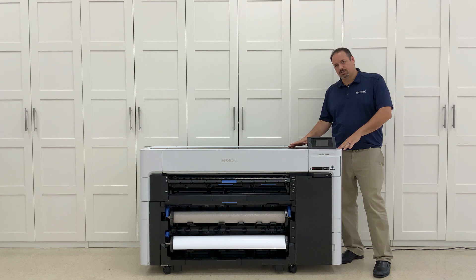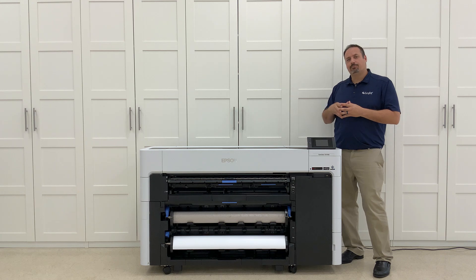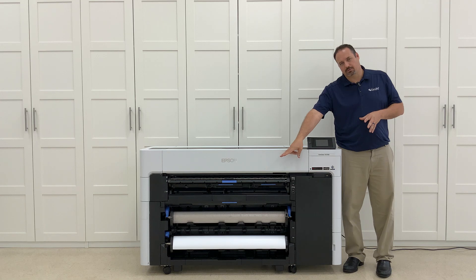This is the 36-inch model 5770D, and there is a 24-inch model 3770 and a 44-inch model 7770. The D, as you can see, stands for dual roll — there are two rolls up front here.